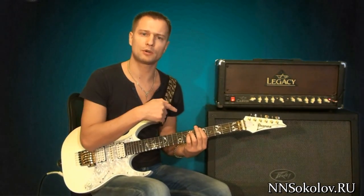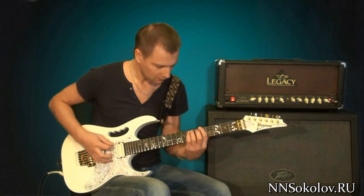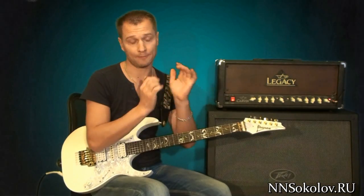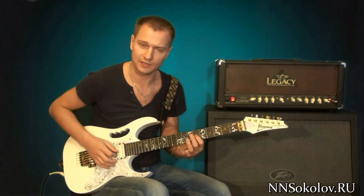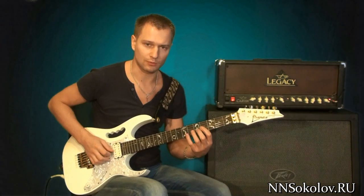Then we come back here and we return to the end. We add two eighths — first a quarter, then two eighths, then two eighths. And then we come back here again. We play the melody for four beats.